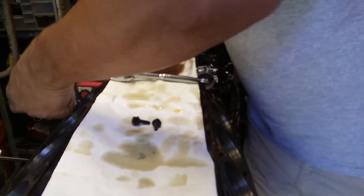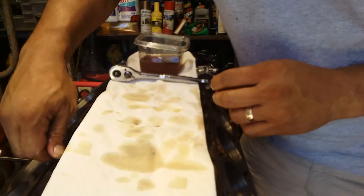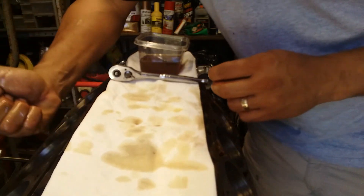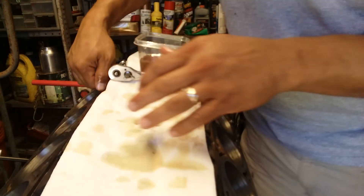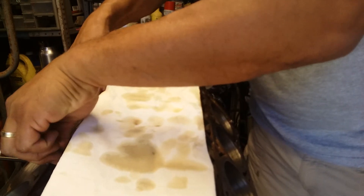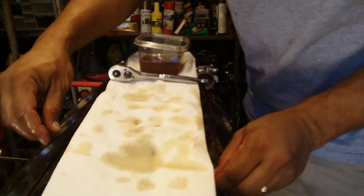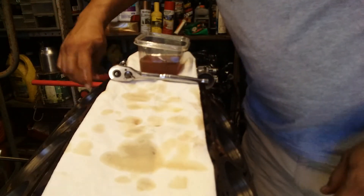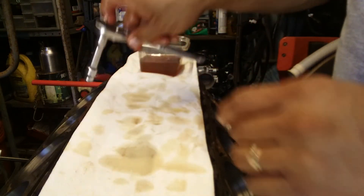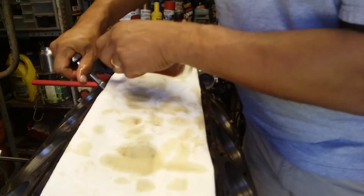Here we go, installing them in the engine. Beautiful — there's the other one. That's all there is to it. I just have to wait for the heads and gaskets — I already got the head gaskets. The rebuild is gonna have a hot tank, three-angle valve job, new springs, and new valve guides. I'll find the torque setting for the 10 millimeter socket and torque them properly.